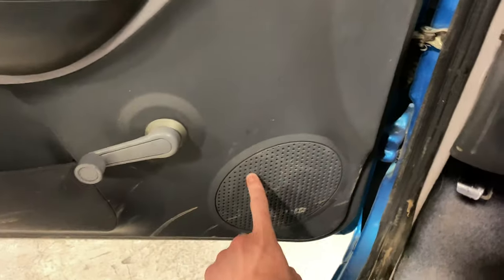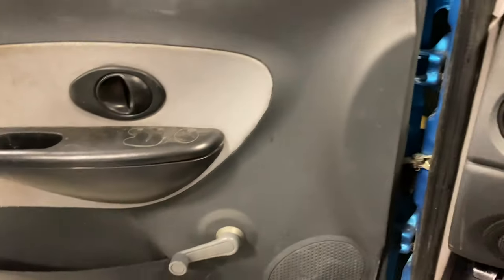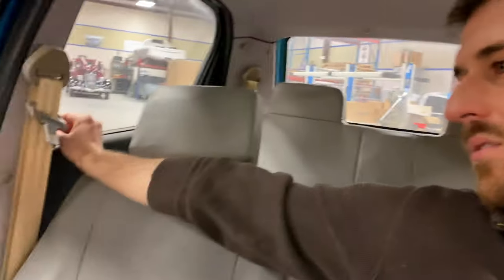These speakers are fake — this is the only real speaker in there. There's not even holes; it's just dimpled plastic. You've got crank windows — the kids don't know about these — and manual locks at each corner. So if you were going to haul around four or five people, you'd have to go around and unlock each door individually, which actually wouldn't be that bad because you can kind of reach them.